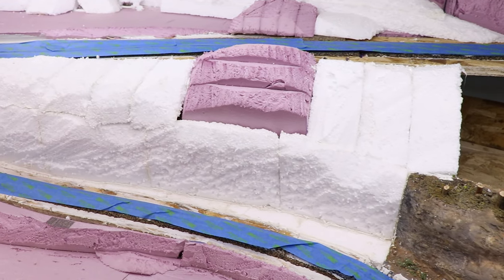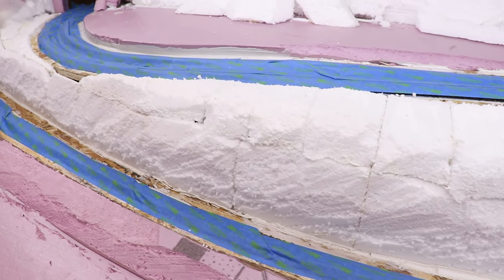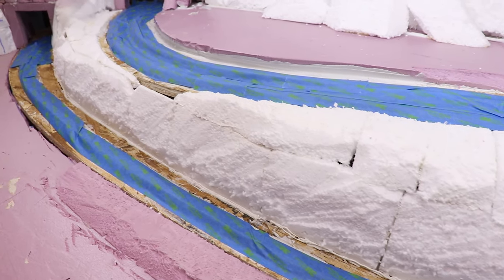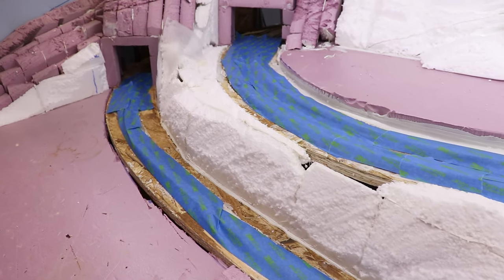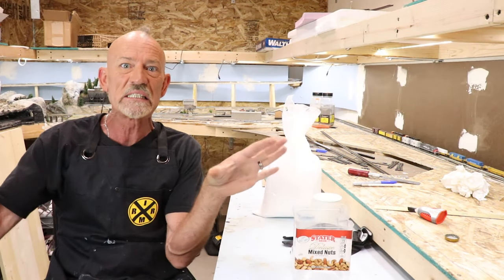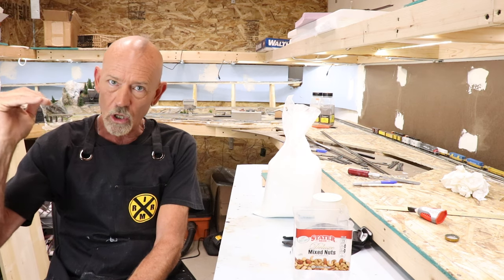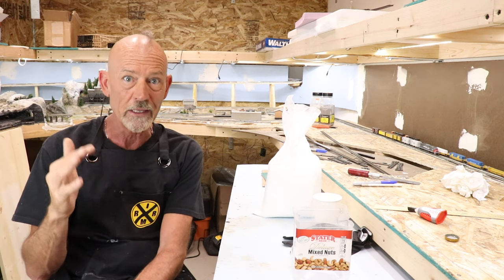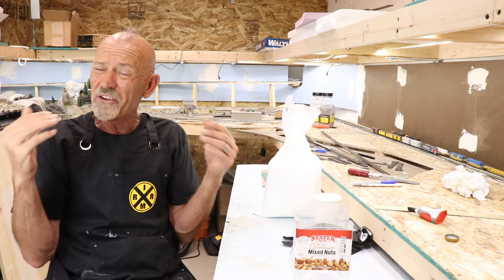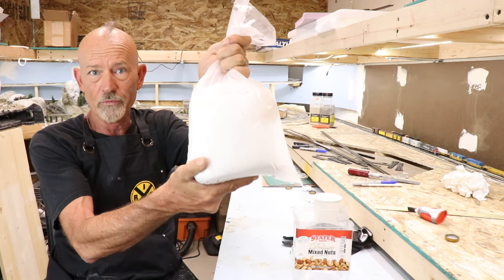All right, I went through and got all that masking tape on top of the track. I'm not going to get close to that track with the masking tape on it just yet — I want to get all the wholesale installation of the Sculptimold done first, then pull that tape off and get down close next to the roadbed. We can't do anything if we don't mix up some Sculptimold, so let me introduce you to my friend Sculptimold.